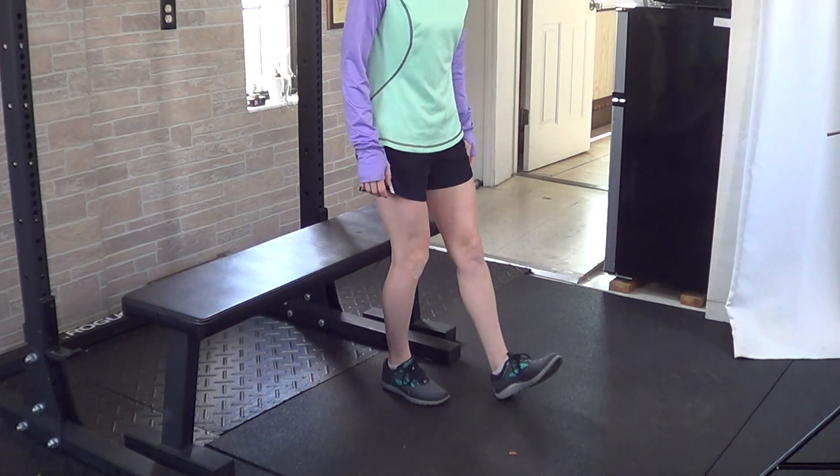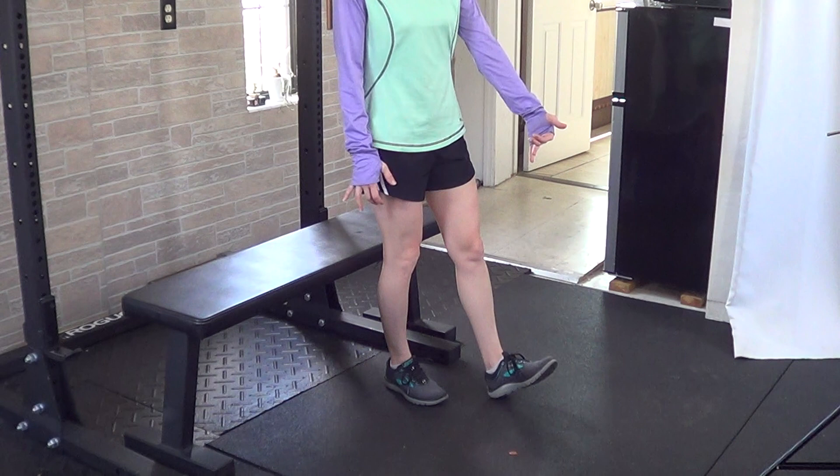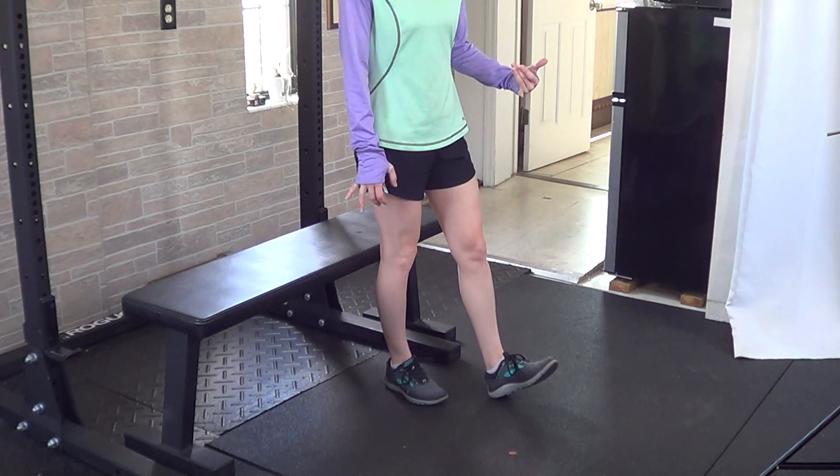You'll start by placing one foot on the ground. The other leg will have your heel kind of in front of you, that way it's taken out of the equation and isn't actually doing any of the work.